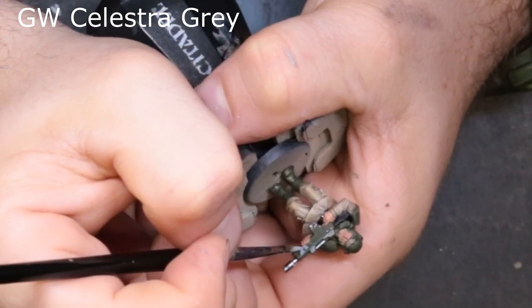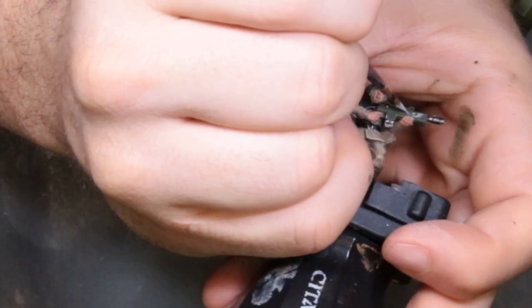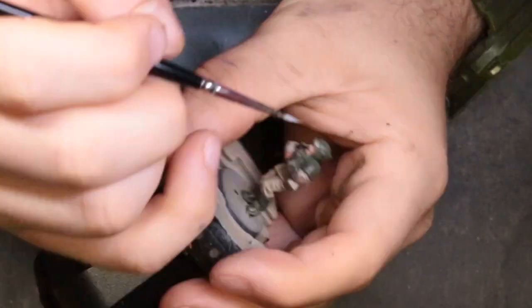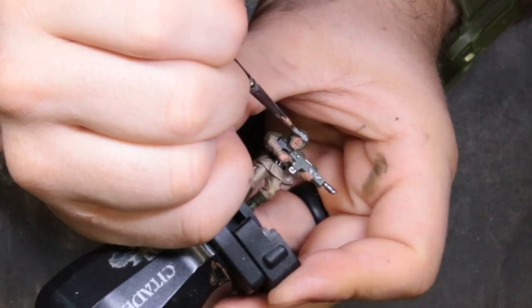The next color is Celestia Gray. We're just hitting the little skull and wings on his rifle and the one on his helmet. The way this model is sculpted there's one on his chest you really can't get to — honestly not worth the time. Just hit those two, we'll come back and shade it in a bit and it'll look its best.